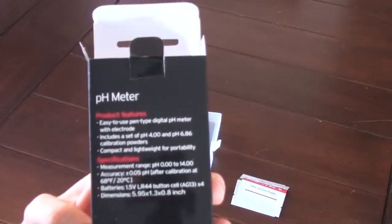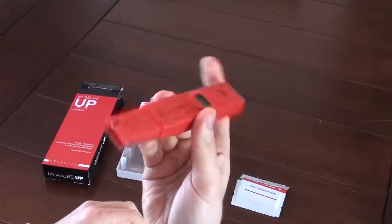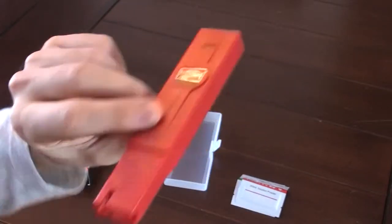There's a pH 4 and a 6.86 for calibration of the meter. And this is the meter itself. It looks like it has a light and the actual testing anode — the metal one in the middle.